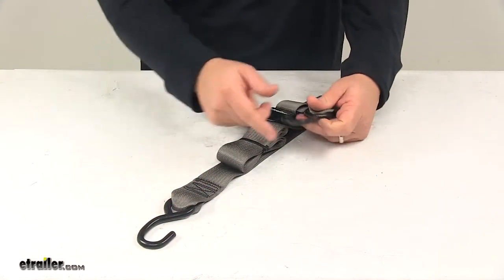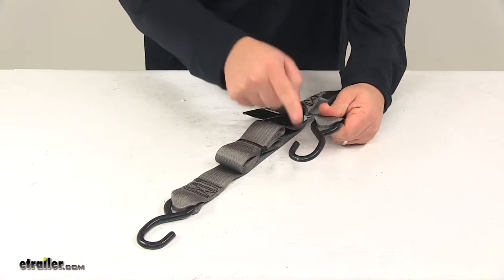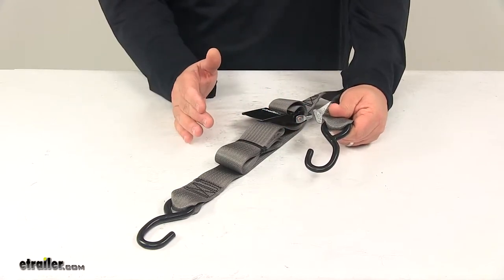The S-hooks on the unit are made from durable steel and they feature a nice vinyl coating. That's going to keep them safe from rust and corrosion, and it also prevents them from scratching your boat or anything else that they come into contact with.